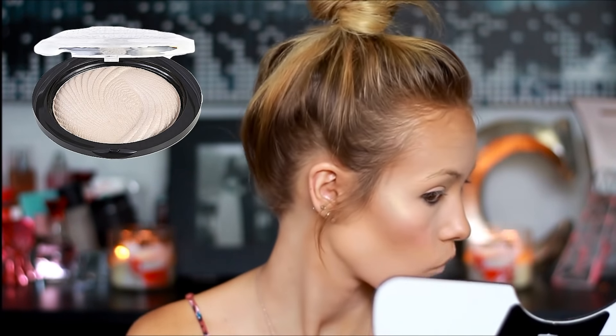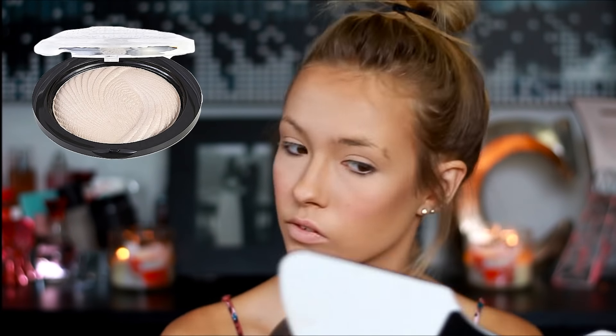For my highlighter, I'm just going to be taking my Makeup Revolution highlighter and just applying it on my cheekbones, with the bridge of my nose, down to my chin, and underneath my brows.